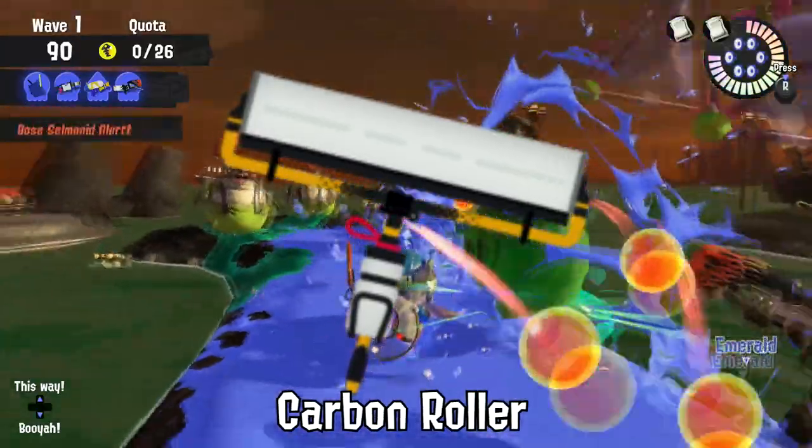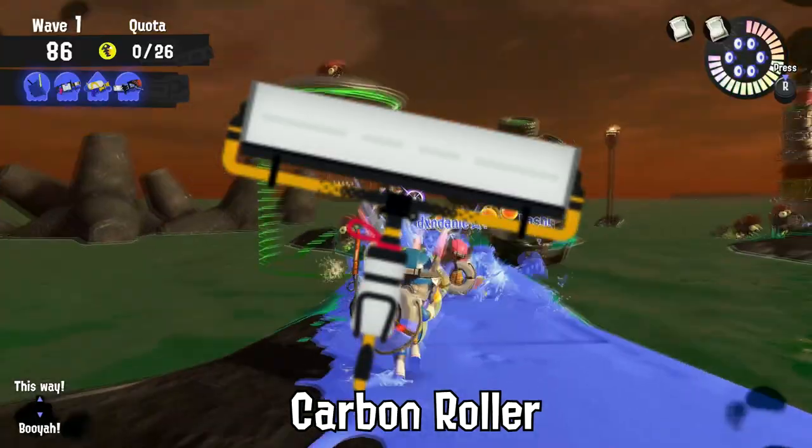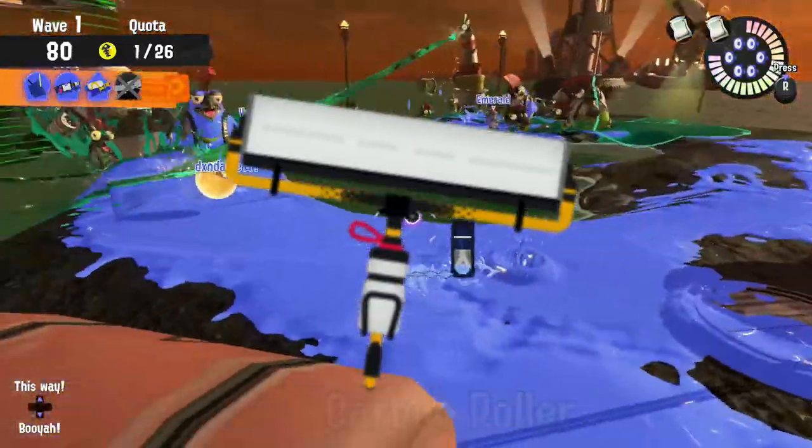The Carbon Roller's extremely fast flick has led to situations where Inklings will accidentally break items in their home from hitting the Roller's release mechanism. Oops!